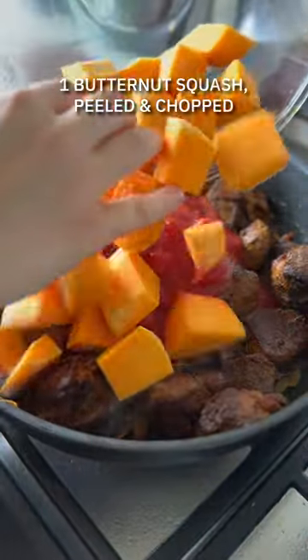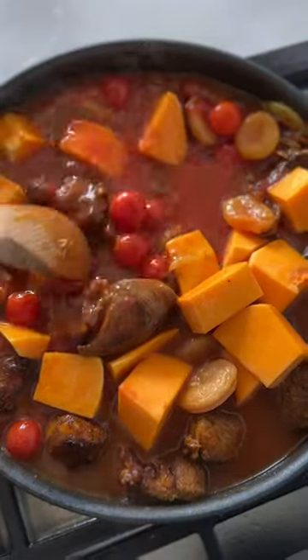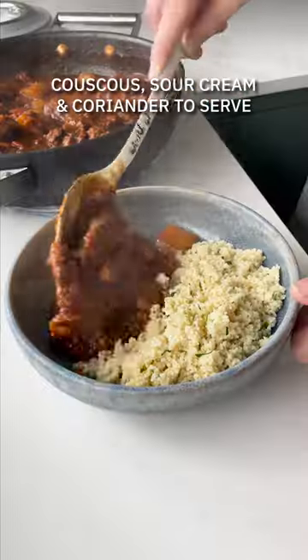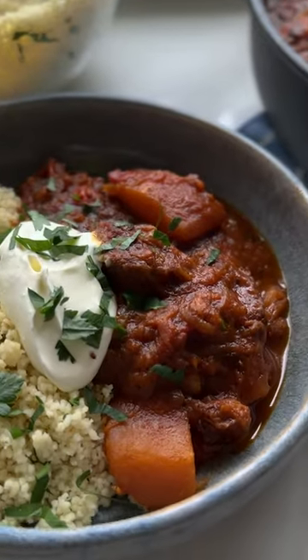Add two tins of tomatoes, some butternut squash, the soaked fruit, and chicken stock, and give it all a good stir through. Let it simmer away for about one to two hours, stirring occasionally. What you're looking for is that meat to be really tender and the sauce to be nice and reduced. You can do this in the oven if you fancy, or in your slow cooker — many options here.